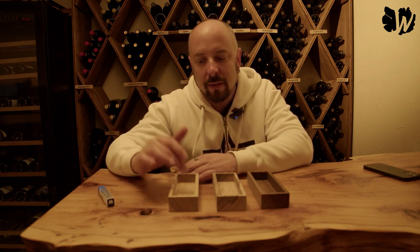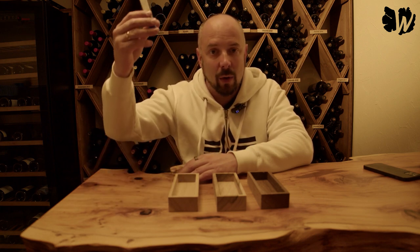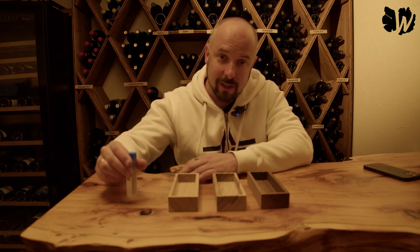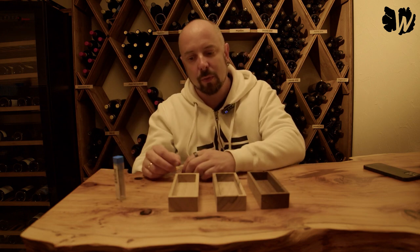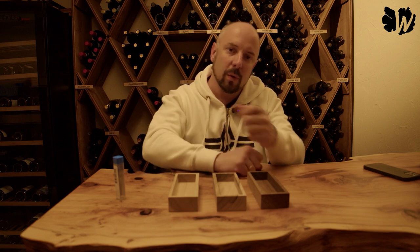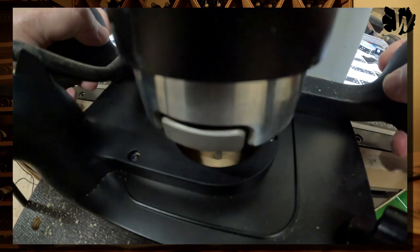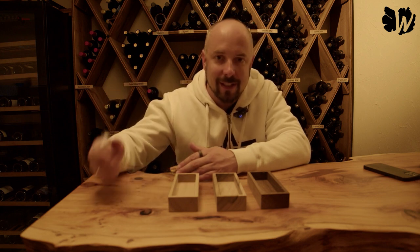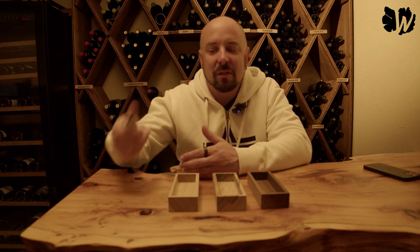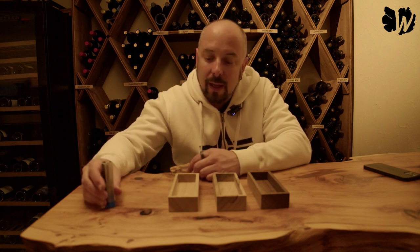I started with the soft wood, the witch elm. It was astonishing how easy the Shaper Origin was able to plunge the bit into the wood — no resistance at all, like butter. Then I started to do the pocket cuts. One observation that applies to all three pieces of wood: I prefer taking larger bits to do pocket cuts like that, so it's not the ideal bit size if you really want to remove a lot of material. But I was testing it, and that's why I decided to do that larger pocket cut.